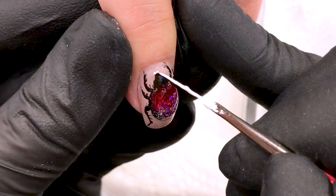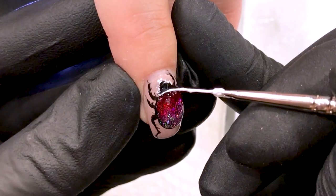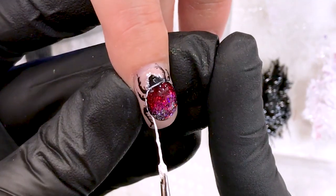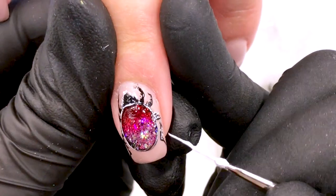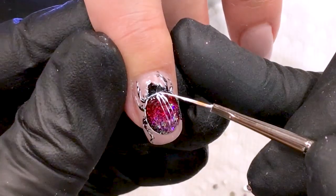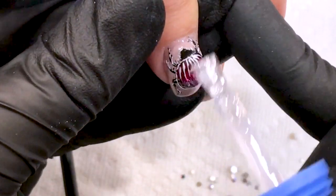I put outlines on the head and body because right now it's too dark. I tried to make very thin lines to show that our back has hair, but I don't want to make it too scary. One more outline here also. After all this application you need to apply a top coat.